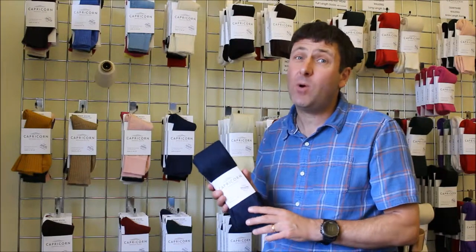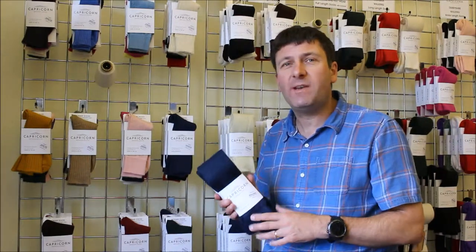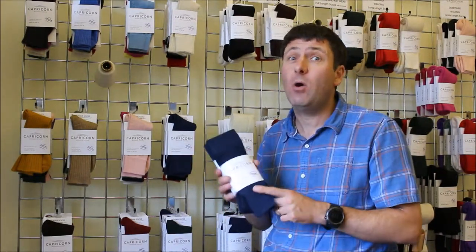Hello there, it's John here from Capricorn Mohair Socks. What we're going to do in this short video is look at the Cumbria, which is our long length walking sock.